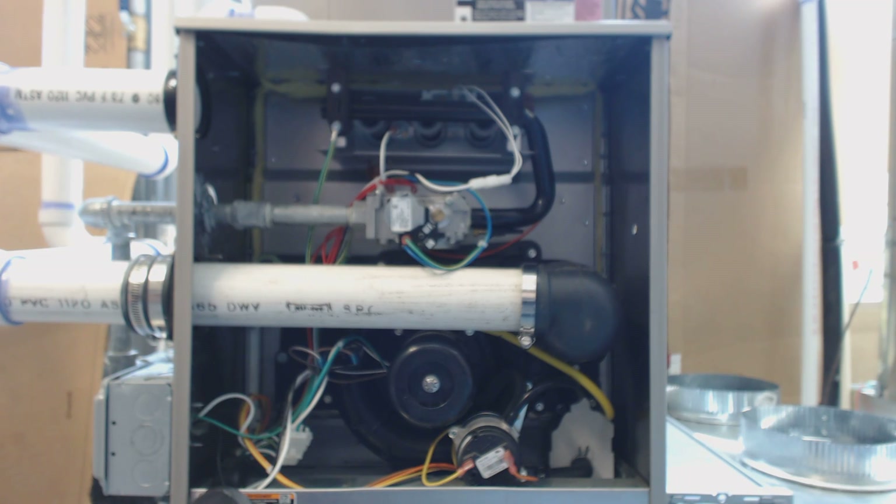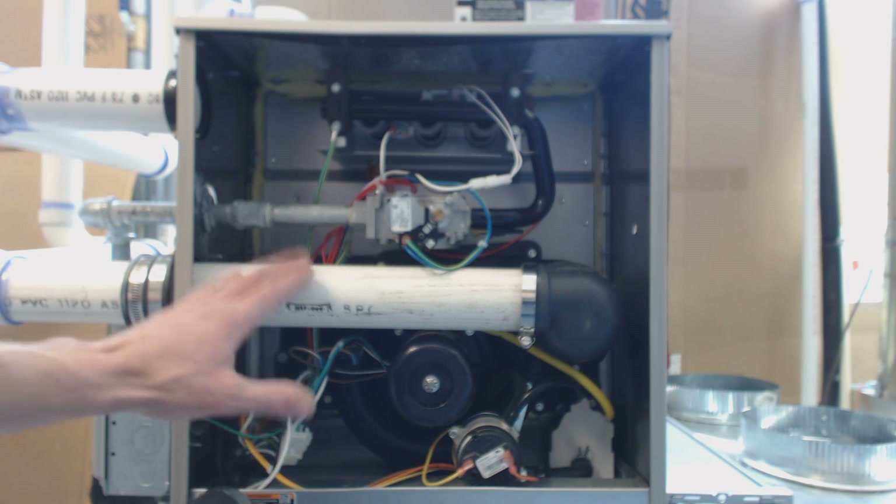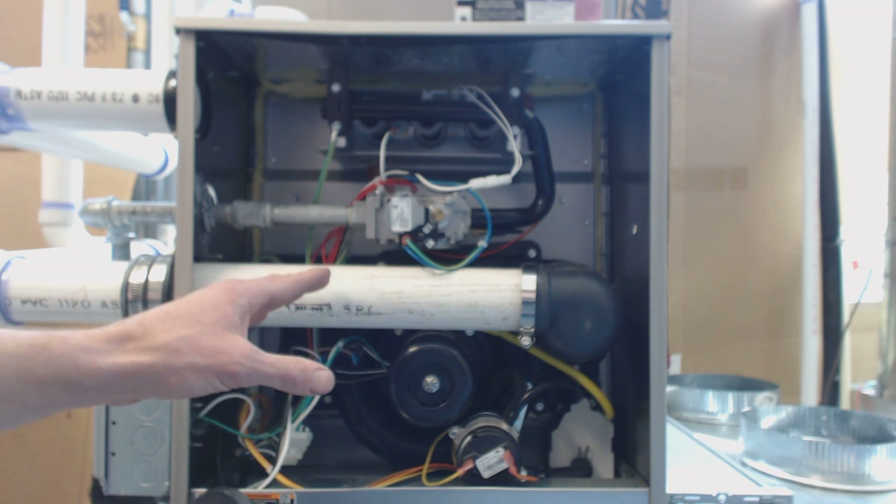All right guys, today we're going to be looking at the operation of a 90% efficient forced air gas furnace in heat mode.